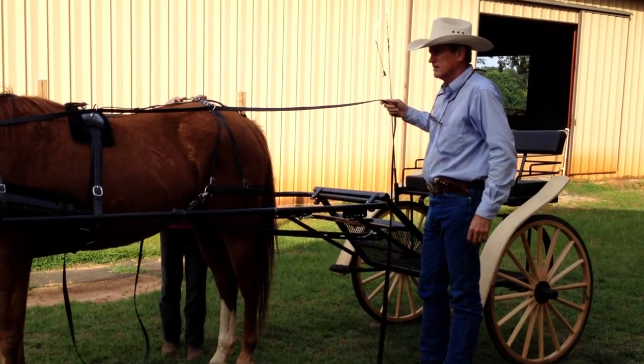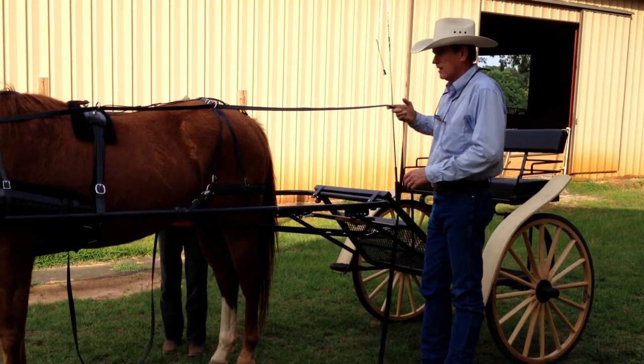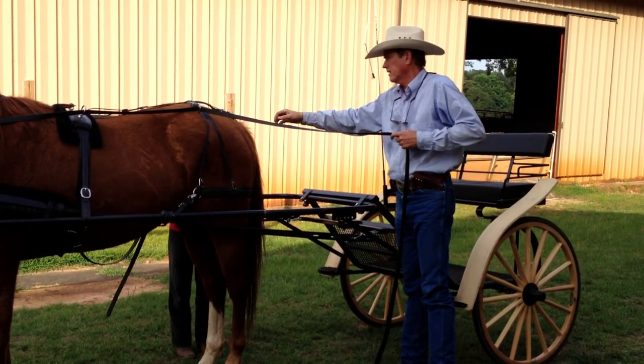And then we're all harnessed up, and then you're going to go ahead and get on.